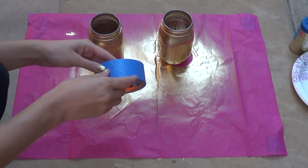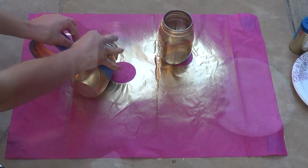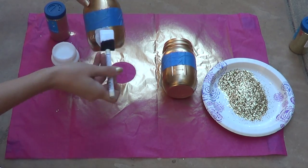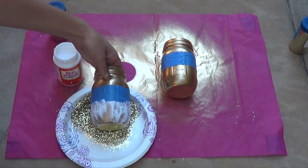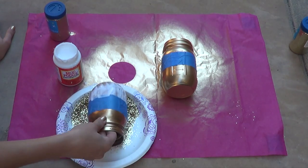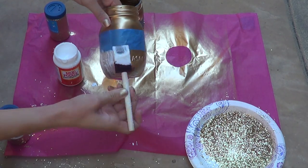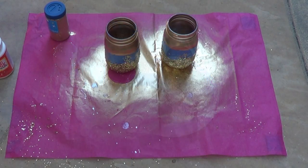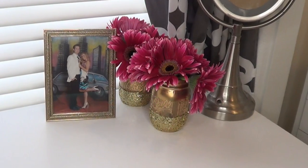In the morning, take your painter's tape and mark off where you want the glitter to start — I just put my tape in the middle of the mason jar. Then dump your glitter out on a paper plate and apply the Mod Podge with a foam brush below the painter's tape. Quickly, before the glue dries, dab the jar in the glitter until you can't see any of the glue. Let those sit and dry overnight again, and then you have super cute color and glitter mason jars you can use as a pencil cup, to hold makeup brushes, or as a little flower vase.